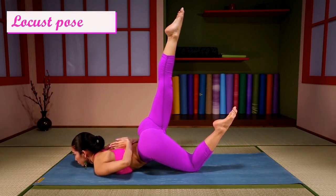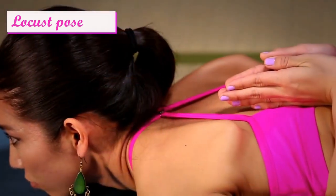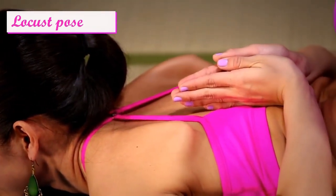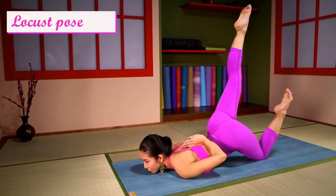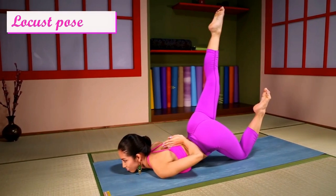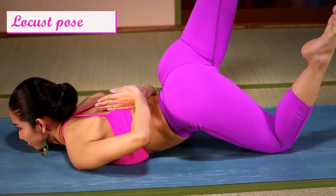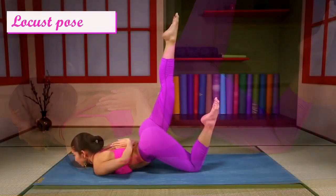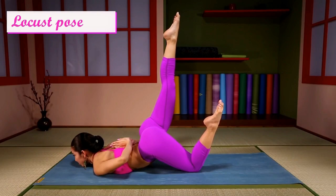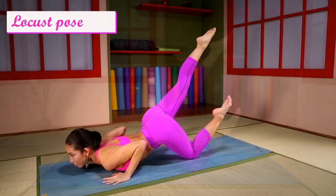Point your legs up, deepen your breathing. Balance yourself. Come up and change sides.